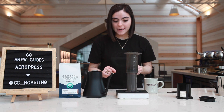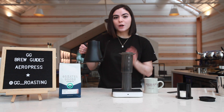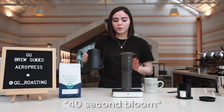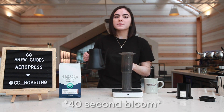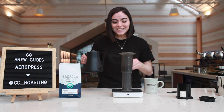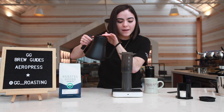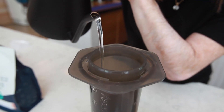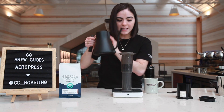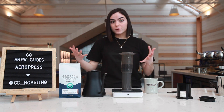Tare out your scale because now we're gonna be incorporating the water. First we're gonna do a bloom phase for 40 seconds, so we're gonna input 45 grams of water into the coffee and leave that for 40 seconds. Start your timer and go. The bloom phase is all about getting those gases released in the coffee and starting to extract the flavors.